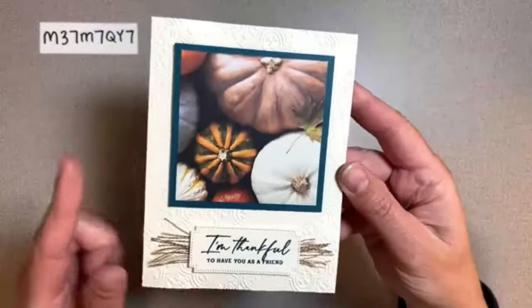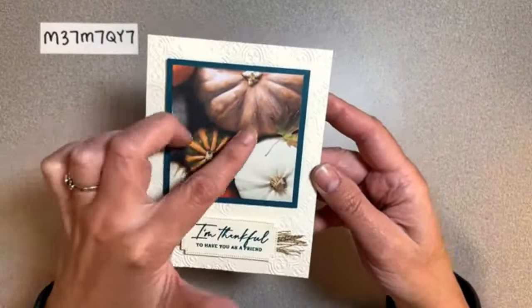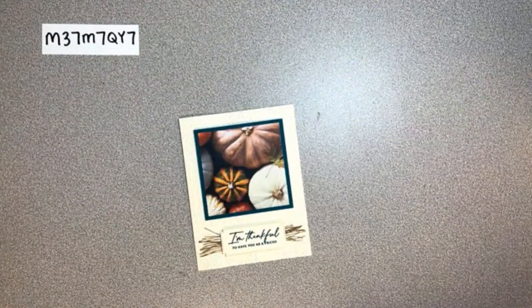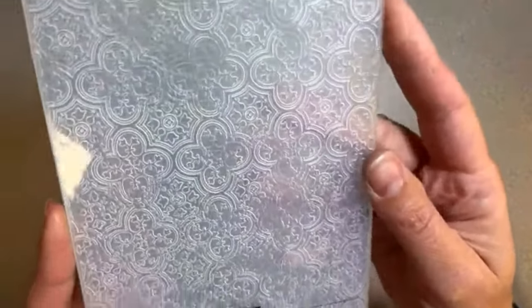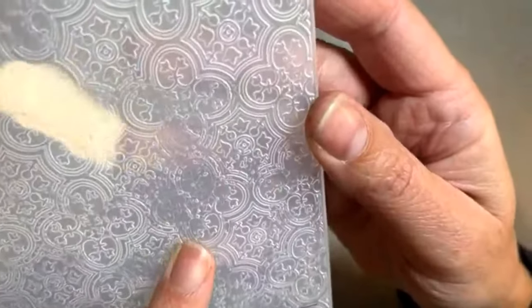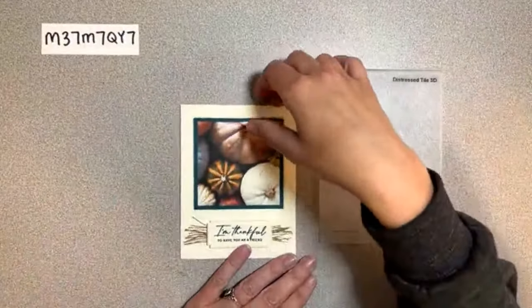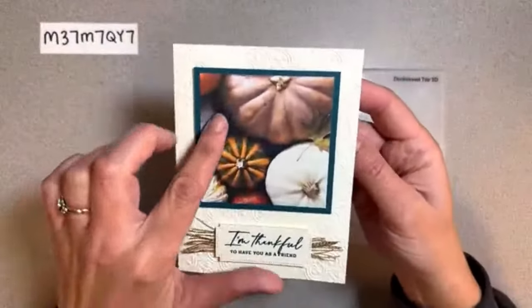Now we're moving on to card number five - this is one of my favorites. We cut the pumpkin paper into quarters so this is a three-by-three piece. The front of this card I have embossed with a tiling embossing folder - I think this is called Distressed Tile 3D, and it's part of this suite too. It's really cool - some of it is distressed so it's not perfect tile, it's kind of crumbling a little bit.